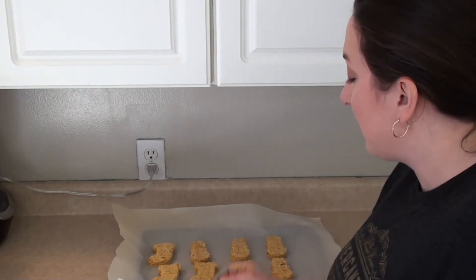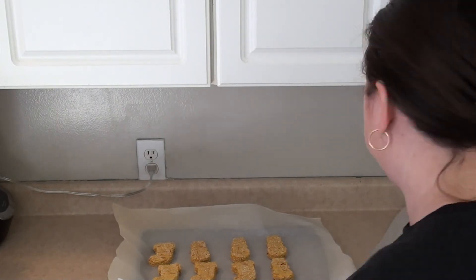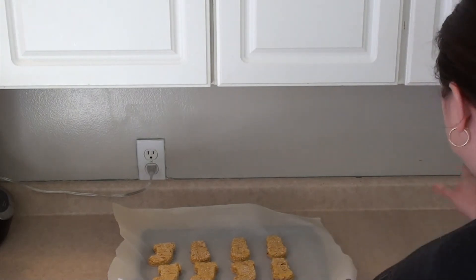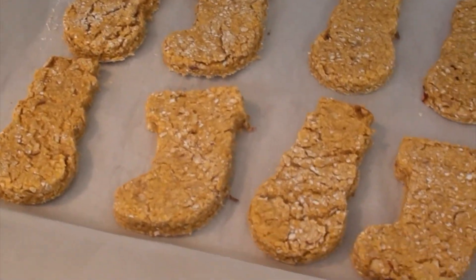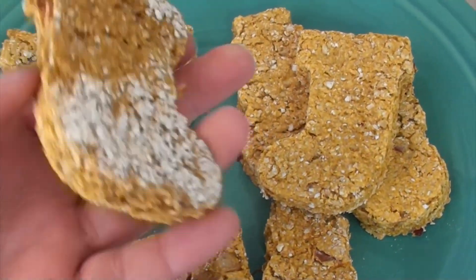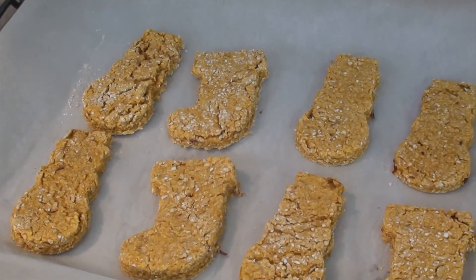These had to stay in for the full 15 minutes but they're a little thicker than the others. I'm pretty confident the thinner ones will be done at the 12 minute mark. Here's what they look like close up - the back and the front. These pumpkin apple dog treats were super easy to make and I'm sure Evie's going to love them.